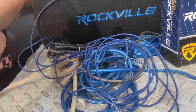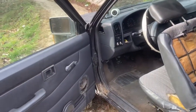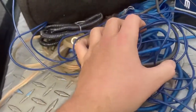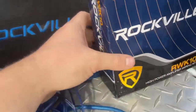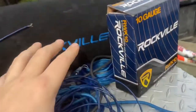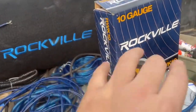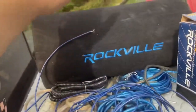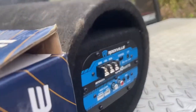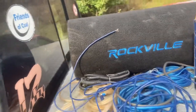Hey guys, today we are going to be installing the subwoofers in the Nissan. We got Austin here to help us. This is a Rockville kit — it comes with all the wiring you need, zip ties, and other extra stuff. You get the sub on one side and an amp on the other. It's called a tube amp, and it's a really nice setup.